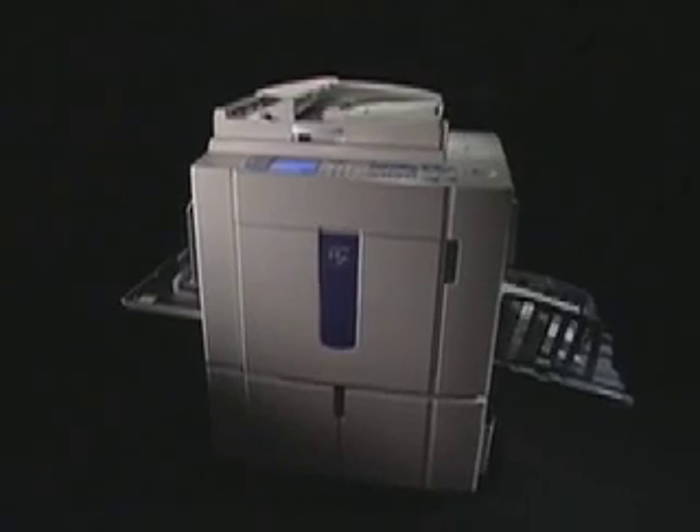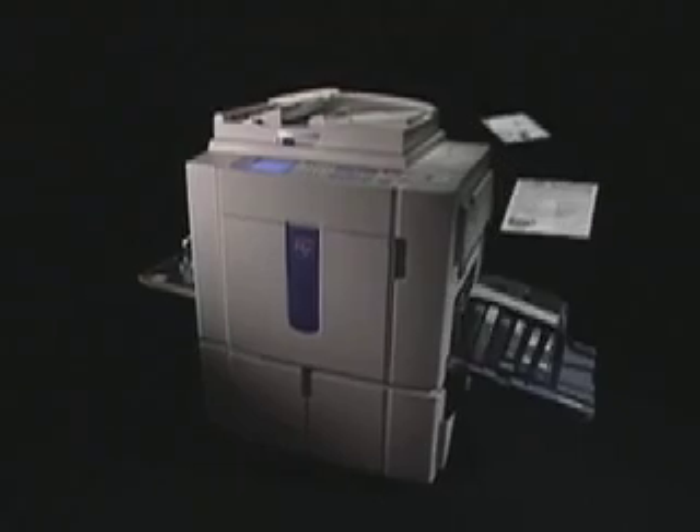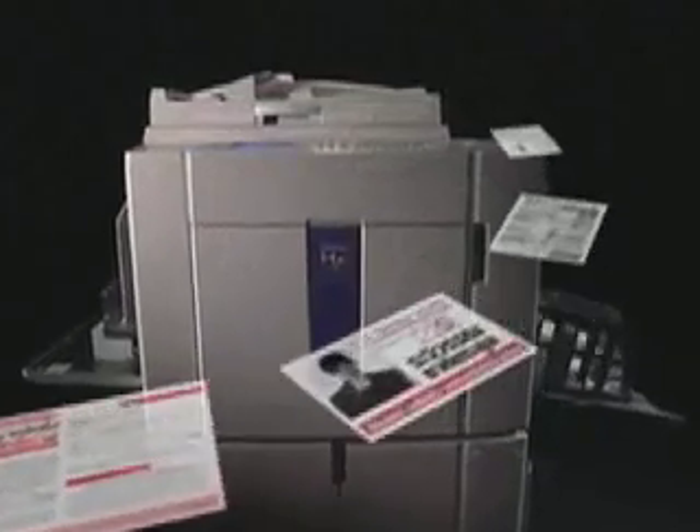Your message comes across much more clearly if you use two colors. A touch of extra color goes a long way. With two colors, you express your message more clearly. By adding just one spot color to a monocolor print, the print attracts more attention and conveys information more precisely.